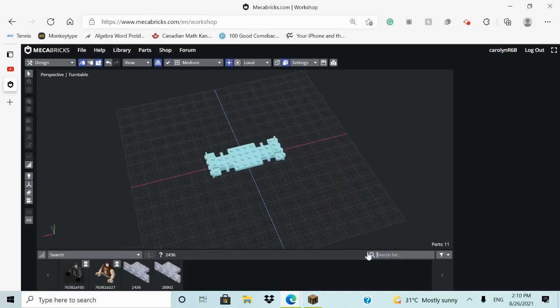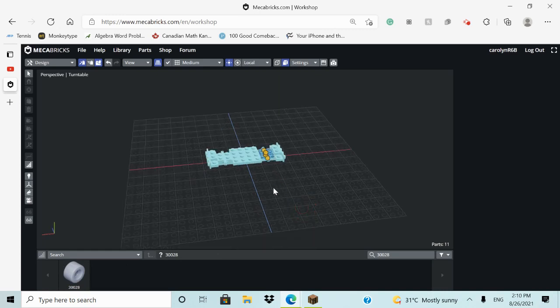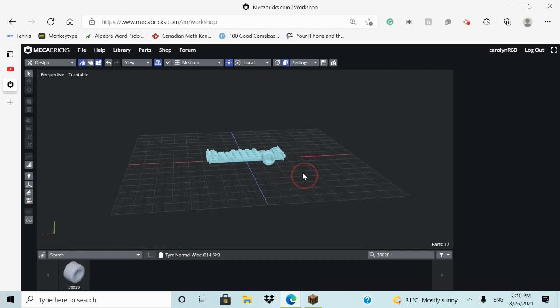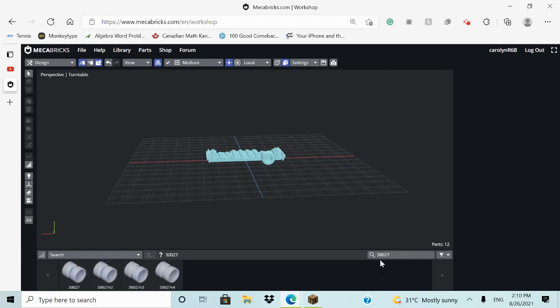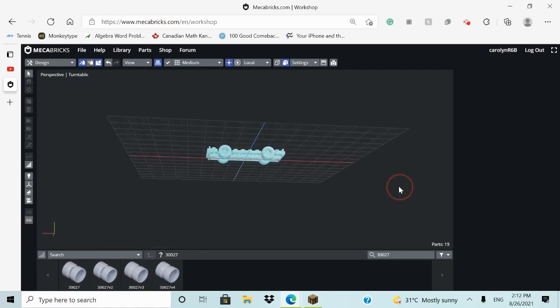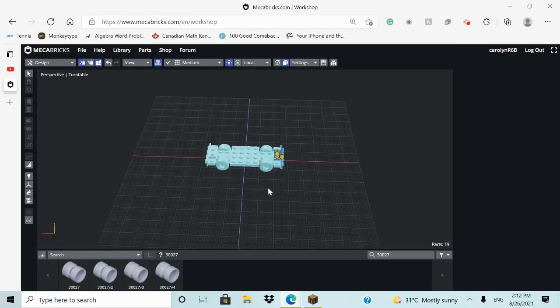Now we want a piece with the number 3002. We place it on all four sides — these two and then these two. Then in the center we're going to add piece 13027. That's the wheels done, and the back and front sides done.